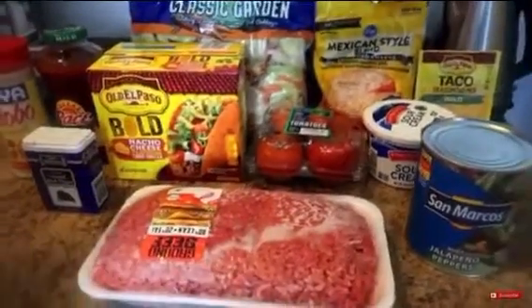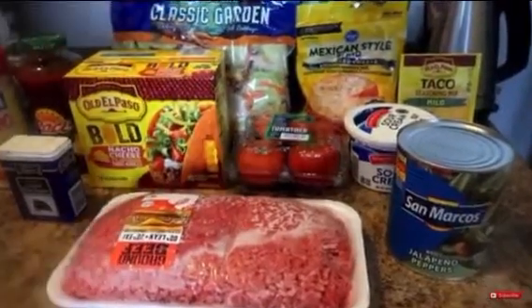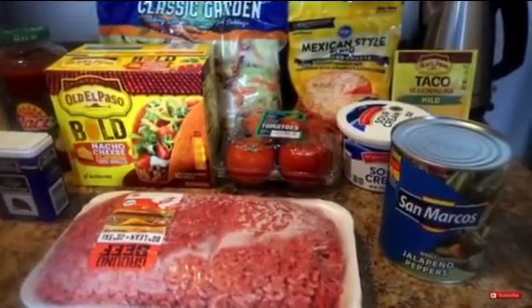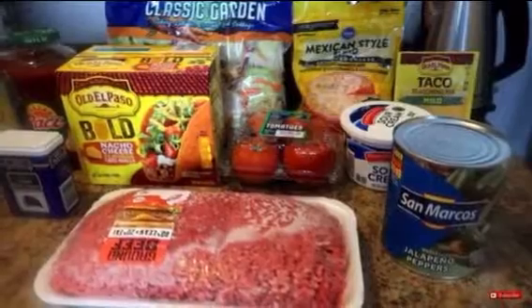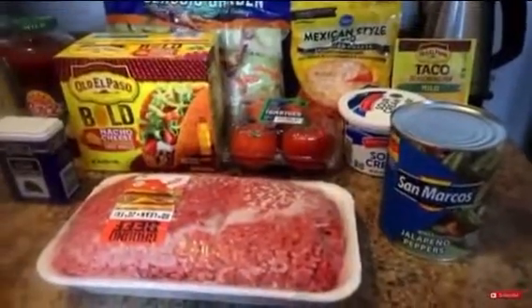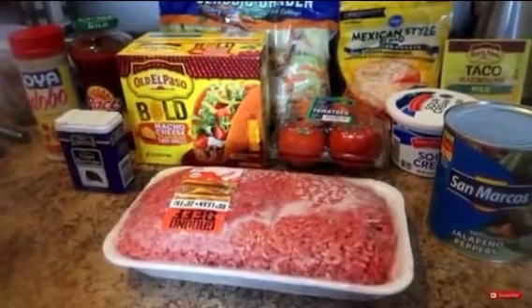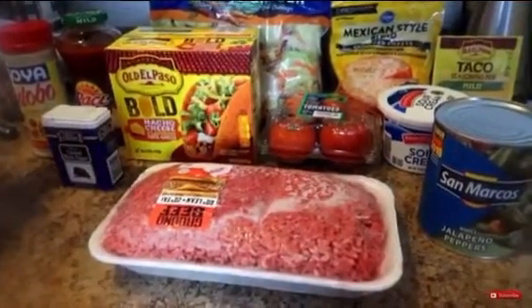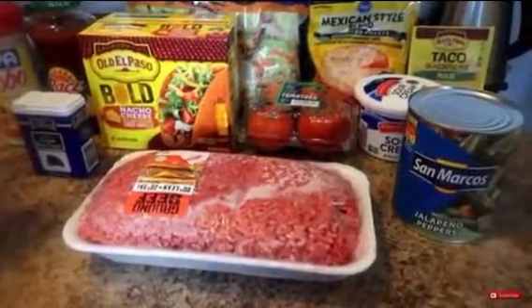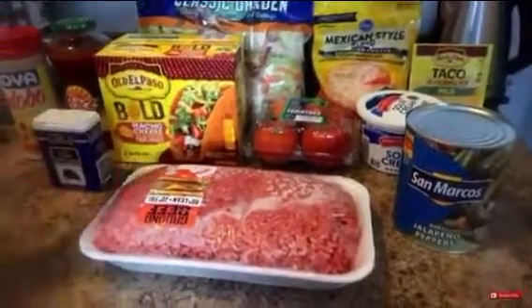...it has carrots and all that other good stuff in there. I have my tomatoes, my Mexican style cheese, El Paso seasoning, sour cream, jalapeño peppers, adobo seasoning, and pecan sauce and my black pepper.